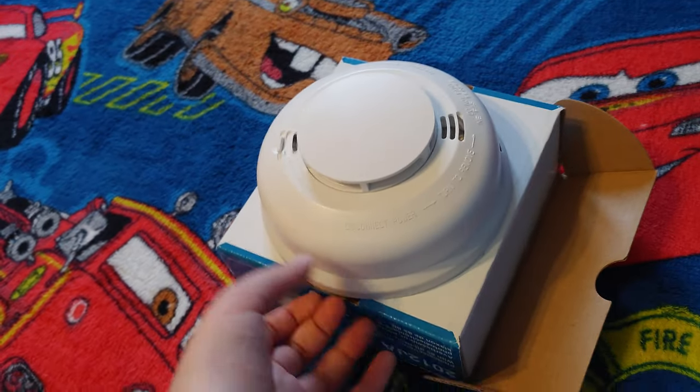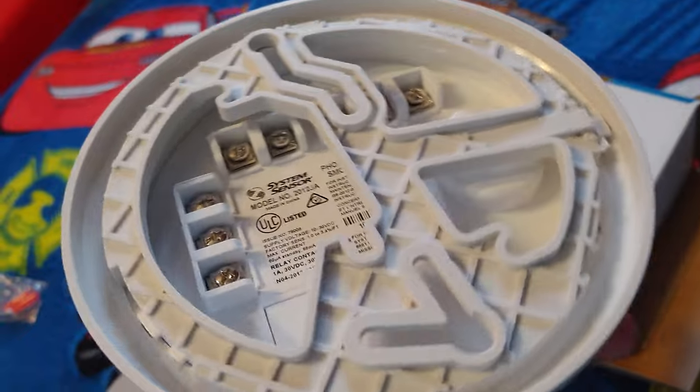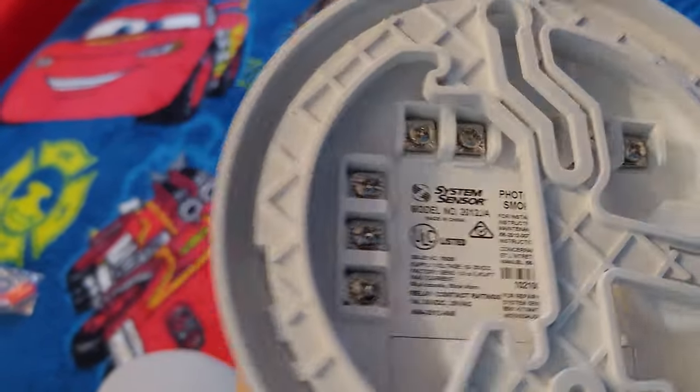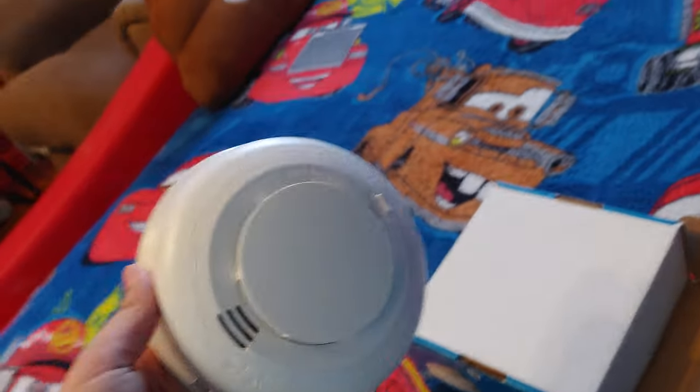This is a really nice detector — I didn't expect it. I bought it because I liked it, and I'm gonna do something with it. Maybe I'll install it. It's 12 and 24 volt operation. It looks kind of like an i3, but I think it's a little bit bigger than the i3.